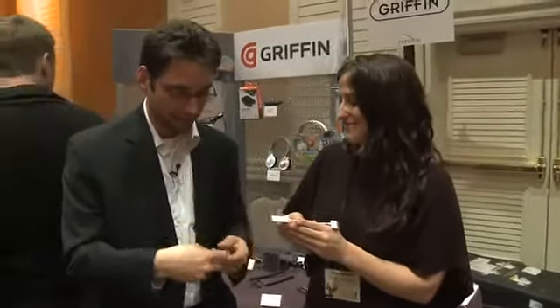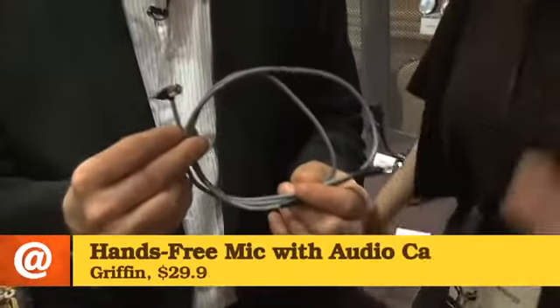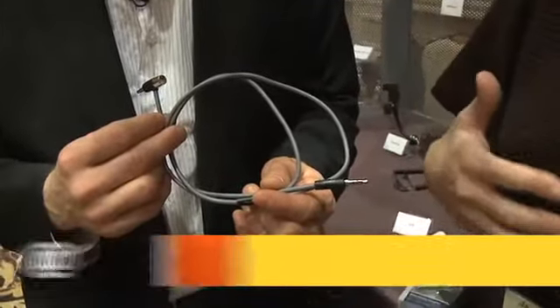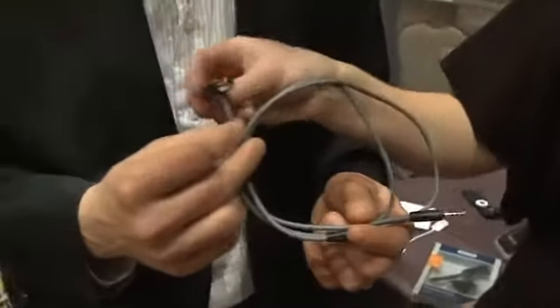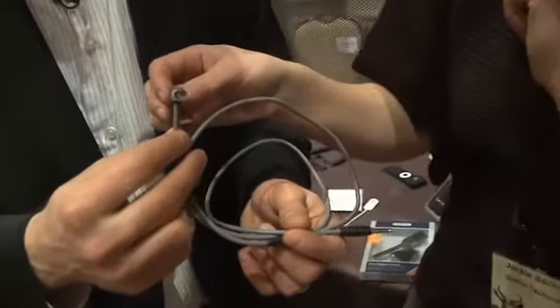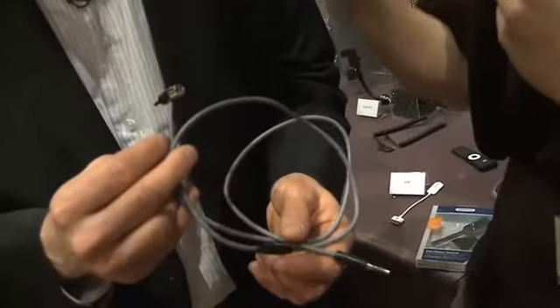I've got another thing in here that just looks like a regular old cable. It looks so simple, but it's actually a brilliant solution to one of the problems when you're driving. You get a call in, you fumble around and have to unplug your iPhone. This is going to allow you to talk on the phone at the same time. There's a microphone there — that's the silver part — that's going to sit in your dash, plugged into your auxiliary in.